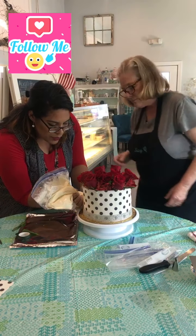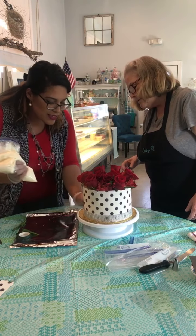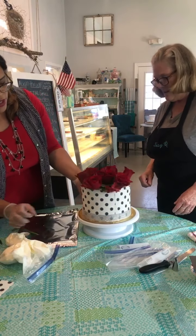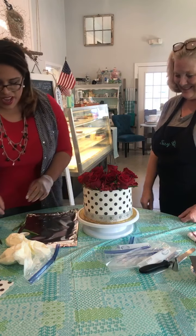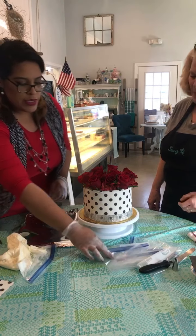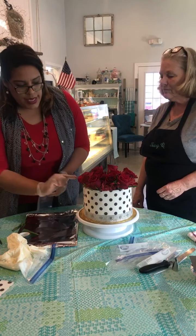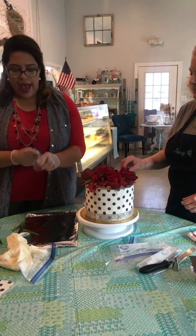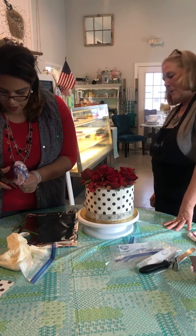I'm going to use a little bit of buttercream just to keep it in place. Very, very good. As you put it in the fridge it's just going to set. So now for our final little part, we're going to put a little border around the top — that's just wherever you see little lines or wherever you see the sugar sheet kind of coming up. You can add just a little bit here and there of a buttercream border.